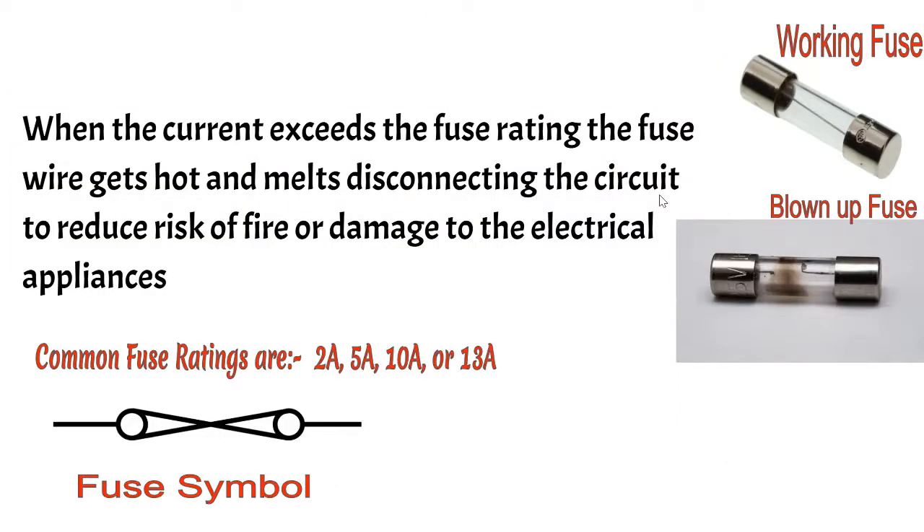If you look at this picture again, this is the fuse when it's working and this is the same fuse when it's blown up. For this blown fuse, this is the current that exceeded the fuse rating and the wire melted. It gets hot and melts, hence disconnecting the circuit. The reason why it has to melt is to safeguard against the damage of appliances or reduce the risk of fire. That's how the fuse works. The common fuse ratings we have are 2 amperes, 5 amperes, 10, and 13.